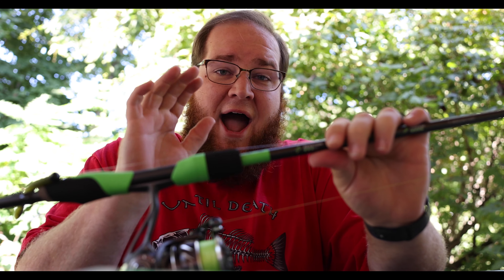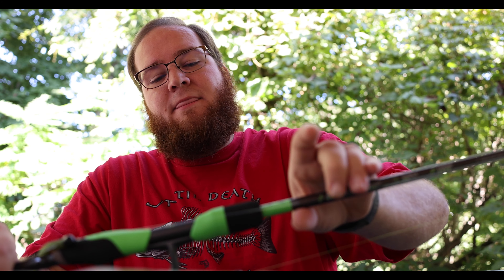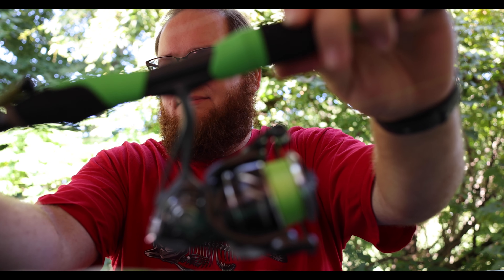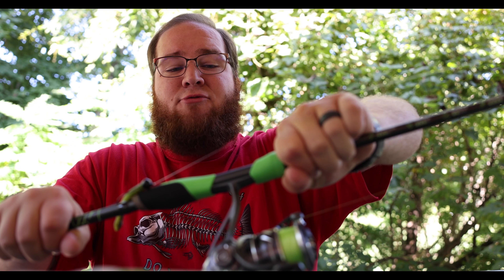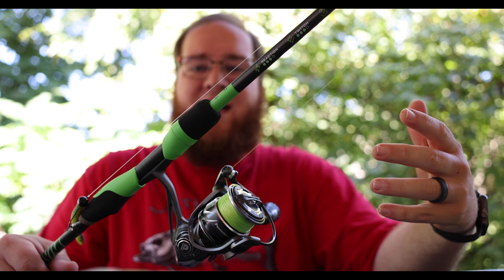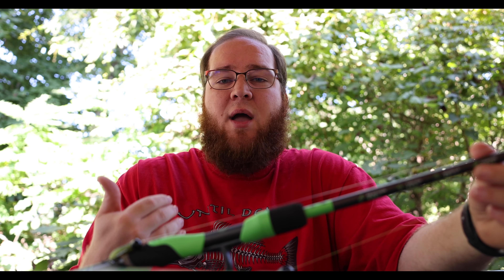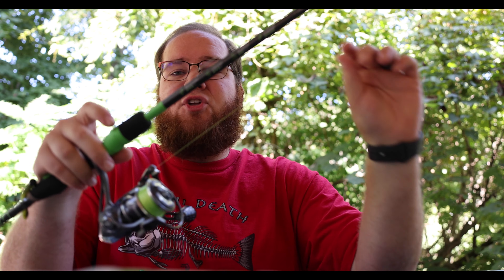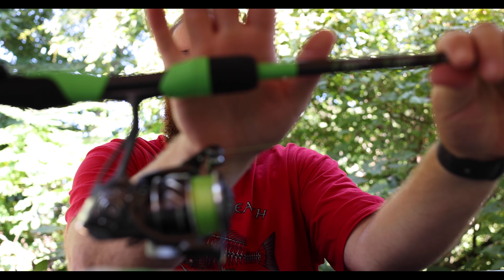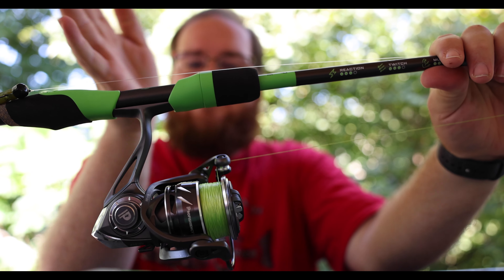A couple of features I really love about the Guggen rod. Number one, it's got a clicking reel seat — I absolutely love that. It really locks the reel seat in and rests my worries about anything happening to the reel coming out. The second thing I really like: a lot of the rods in this budget series don't have anything up here to protect your finger from the screw lock. On this one, we have EVA foam up top, so when I'm gripping and fishing it, I don't have that hard plastic right on my fingers. I really like that feature as well.